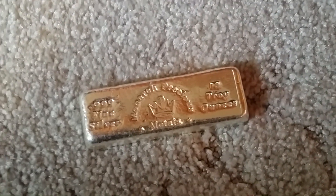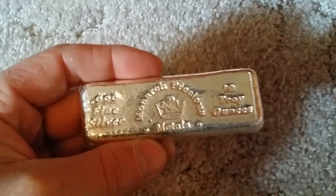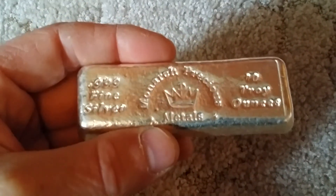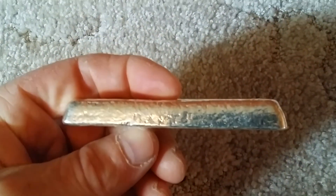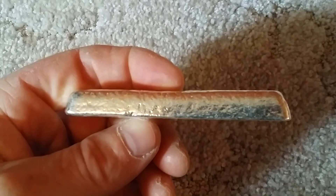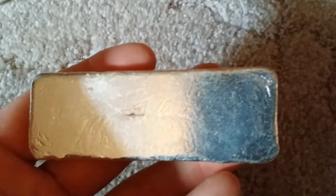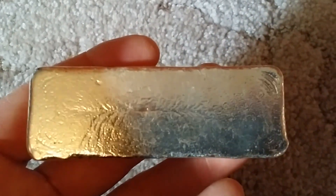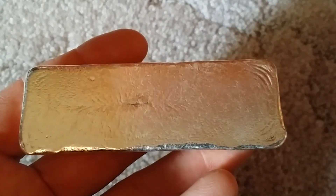10 oz. Beautiful bar. See how when it was poured, it was not level — one end is higher than the other. And you can see the shrinkage lines from when it cools down. Beautiful.